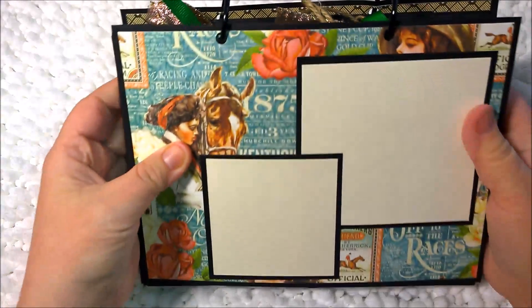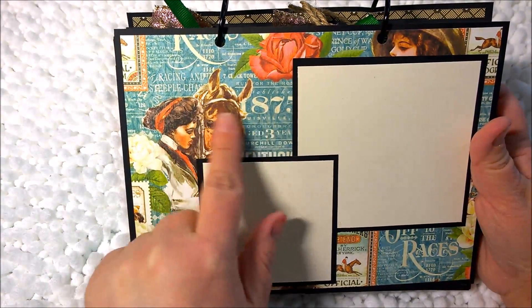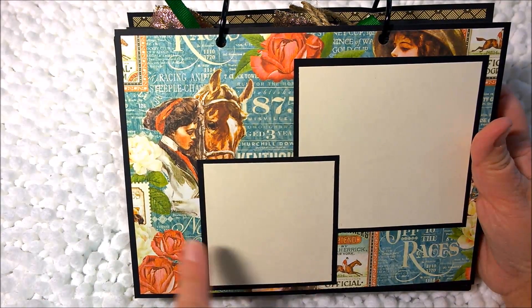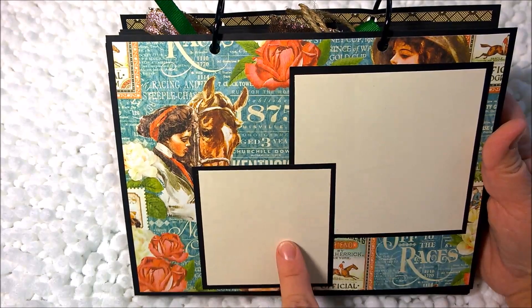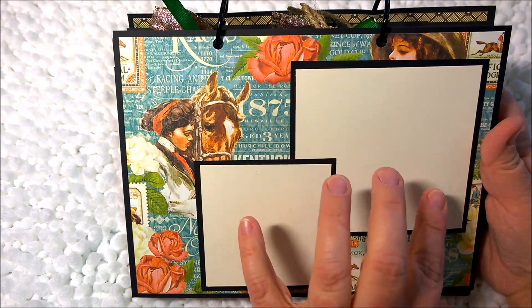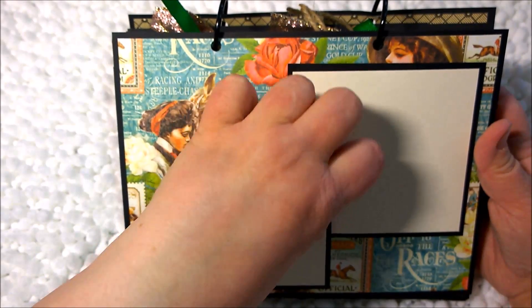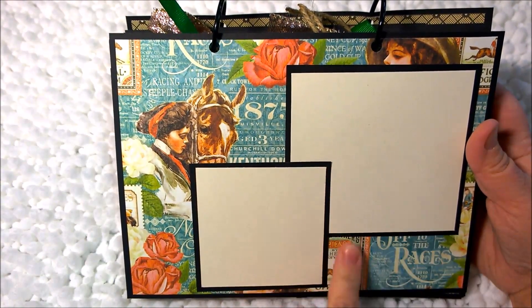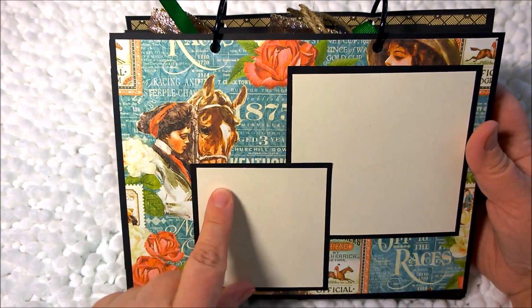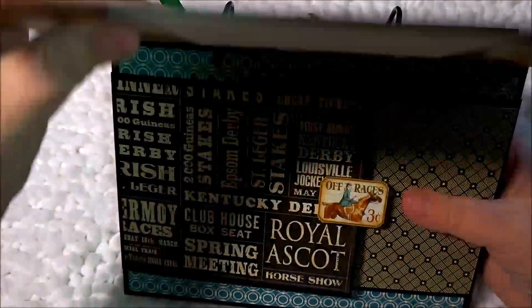The next page is this beautiful paper with the horse and the rider and some roses. I actually doubled this — it's two pieces of cardstock glued down — except this one has a little bit of opening so that you can put a picture back there. You can also put a picture on the front and journal up here, and that would look really nice too. The paper is just gorgeous to me.